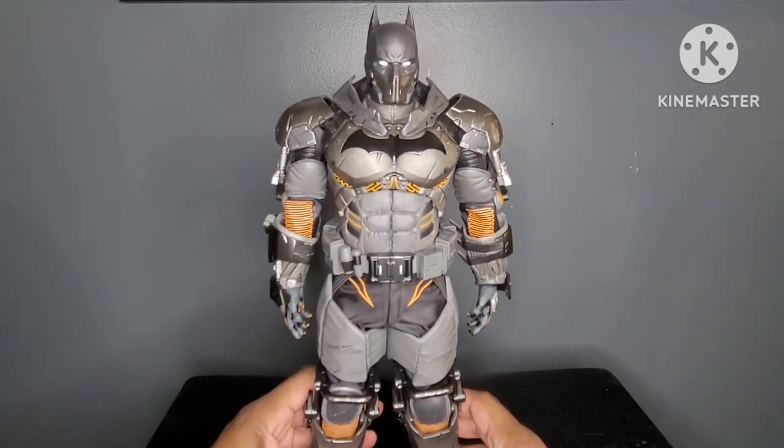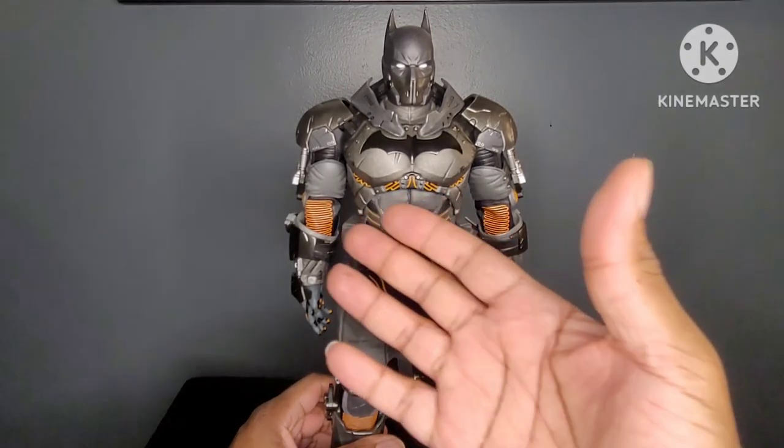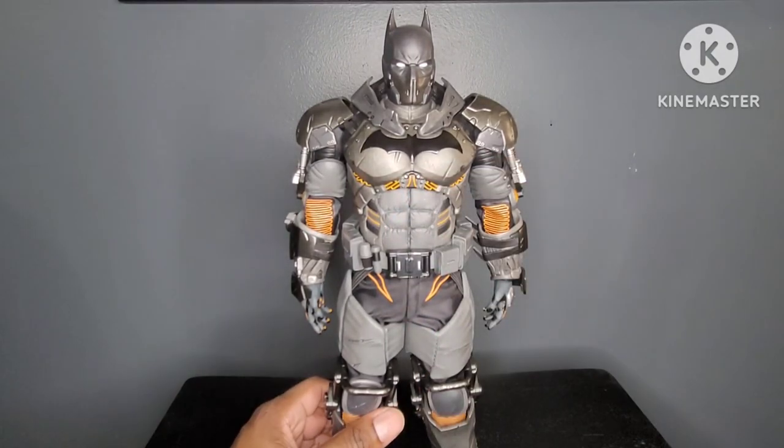So for design, there's no doubt this figure would have been a 10 out of 10. However, I am deducting points for the painted-on orange. Technically, I can take one off for the arms, one off for the torso, one off for the legs. So for overall design, I'm going to give Batman an 8 out of 10.